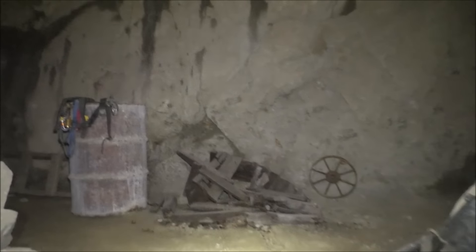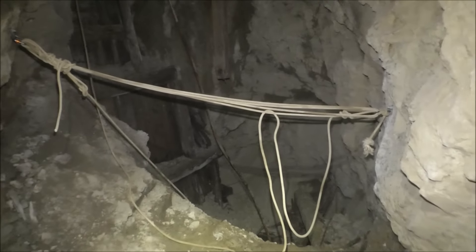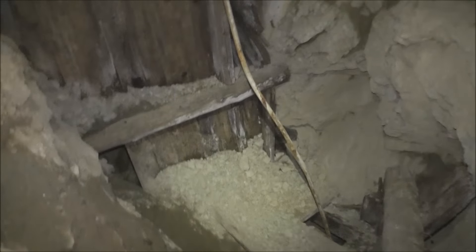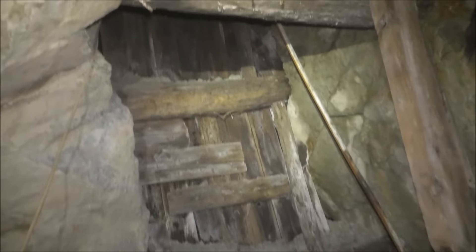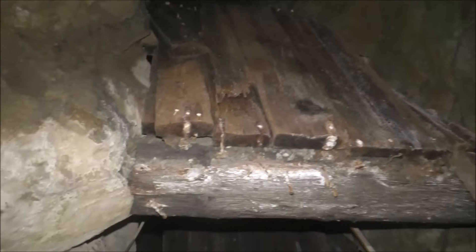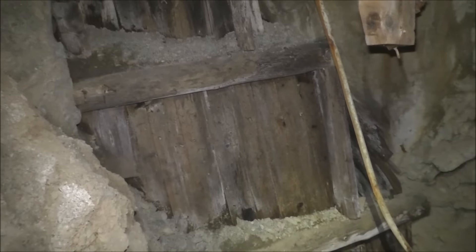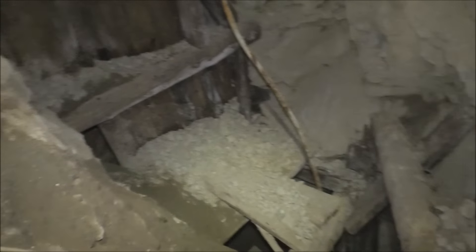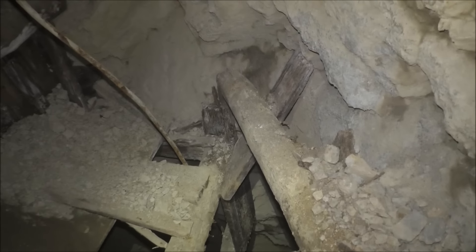So we're up at the 2700 level and we're just going to put our harness on and head down. We've actually cleared this up a little bit more since last time you were here — there was a platform that was all kind of falling down, so we've cleared it all out. This is what the manway looks like at the top. It's actually in pretty good shape compared to the bottom. So we're just going to head down the ropes to the 2650 level.